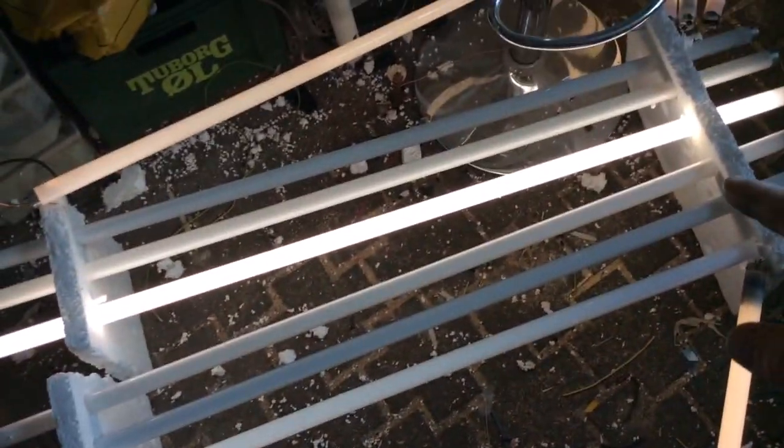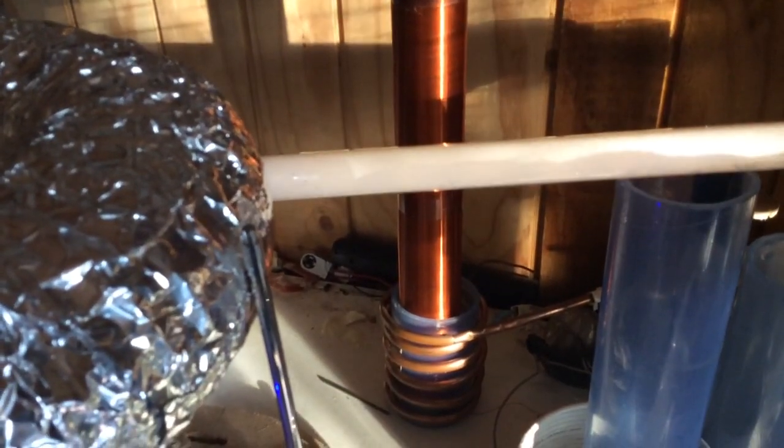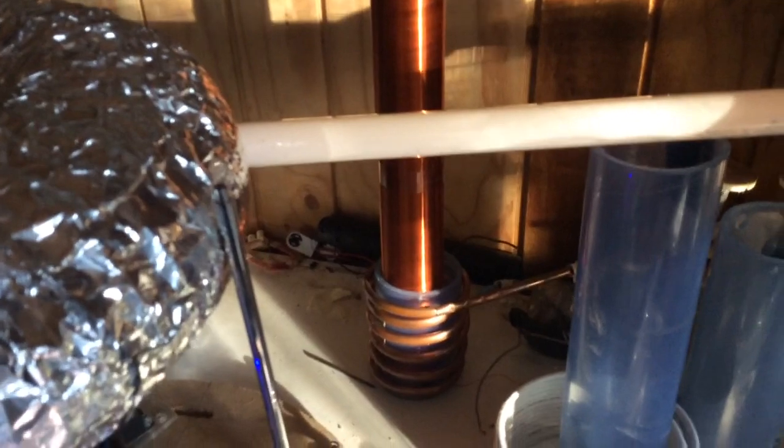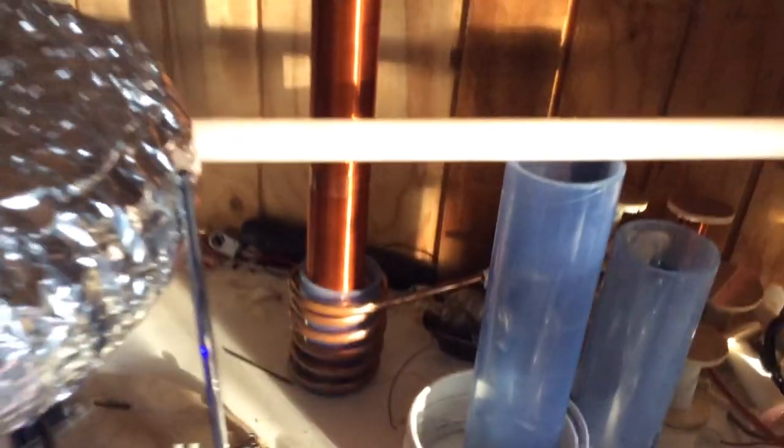The output here — we have one, two, three, four, five, six, and we also have one up here. Come on, get into position. Seven, eight.